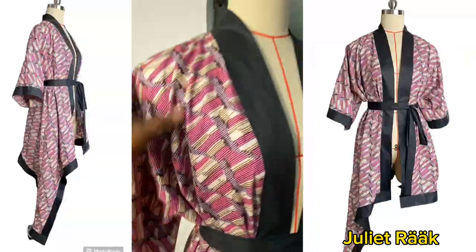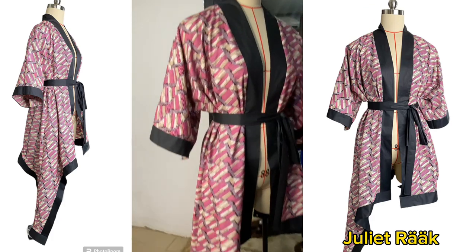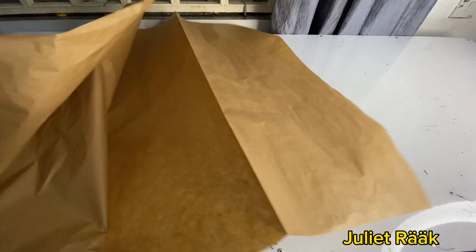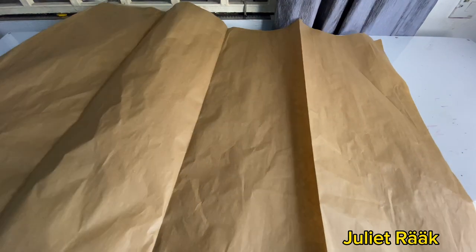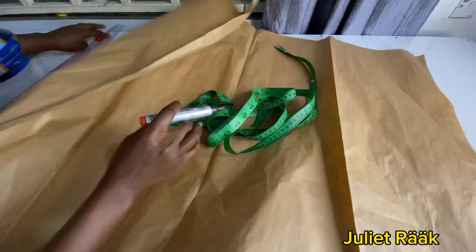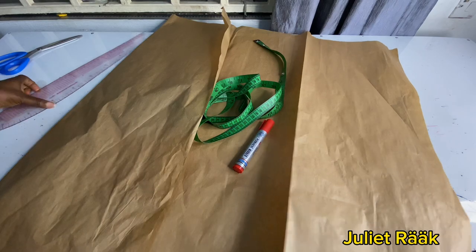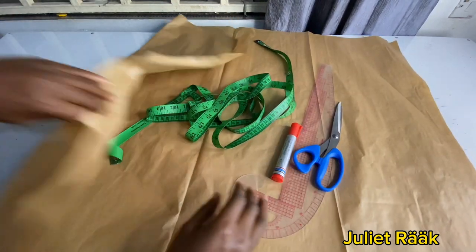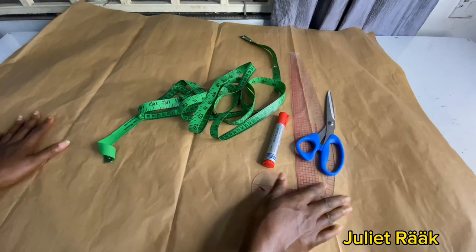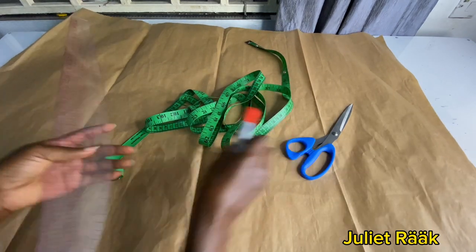You're going to need three yards of Ankara material of your choice. On the table I have my pattern paper that I'm going to use in place of my fabric. I tried to use my fabric while drafting but I realized it wasn't showing clearly and I wasn't giving the right explanation, so I decided to use pattern paper to show you how to go about it.